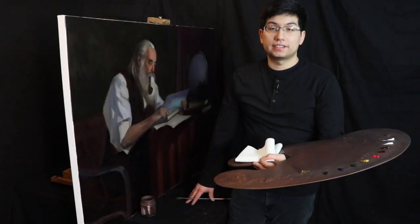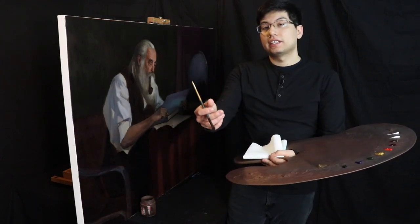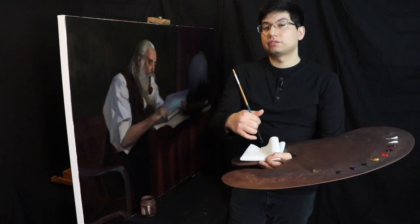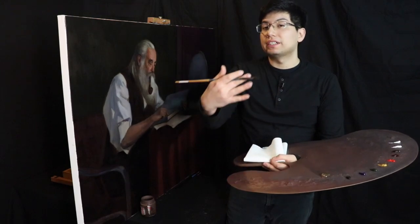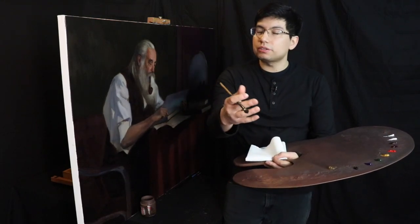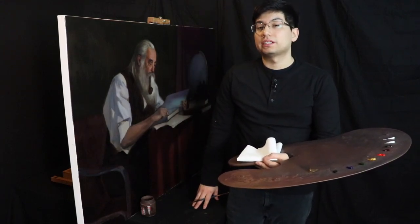Hi there and welcome to a brand new day in the studio. In today's video we're going to take the hand — just one part of the painting — and keep the same basic value and color relationships we already established, like the major values and major colors. Now it's time to subdivide all of those smaller shapes and really show you how to bring a certain area of the painting to life.